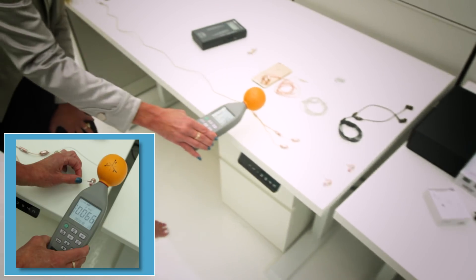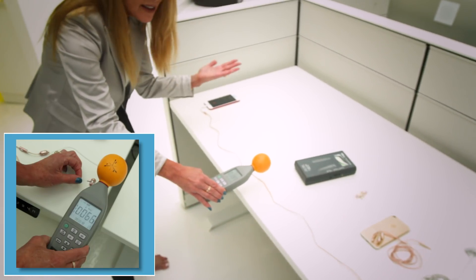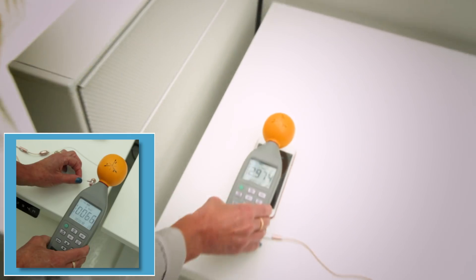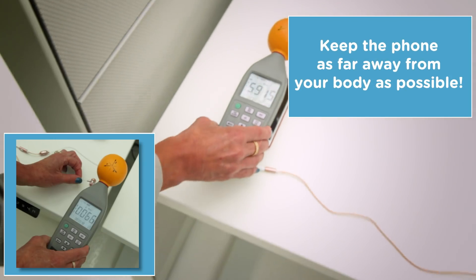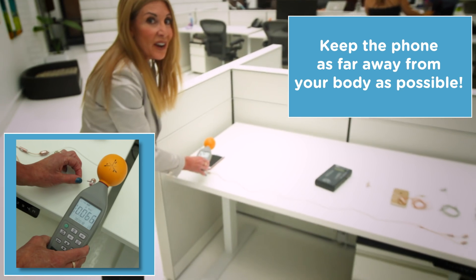You can see the reading is increasing just as we get closer and closer to the phone, which is how it should be because we know the phone gives off a lot of RF energy. We come right up to the phone and this is a great demonstration as to why you want to use a nice wired headset. It's really showing us how great this radiation-free air tube headset works.